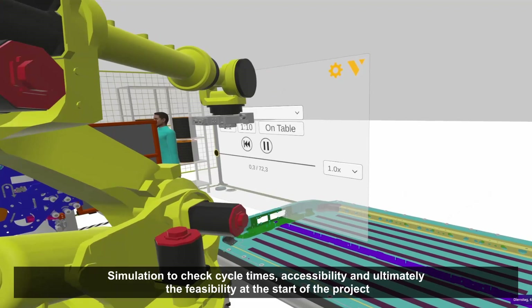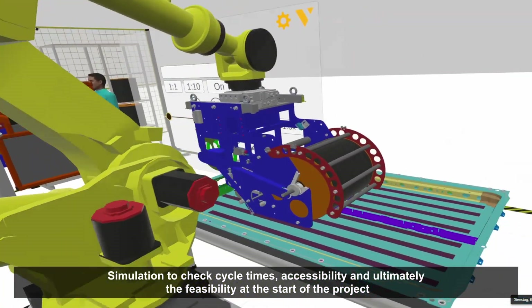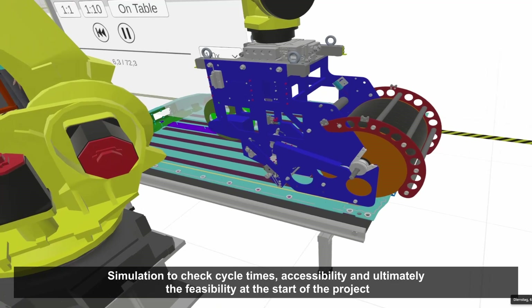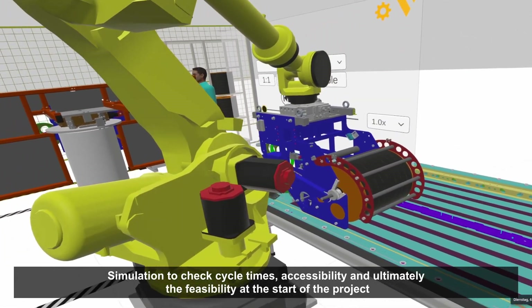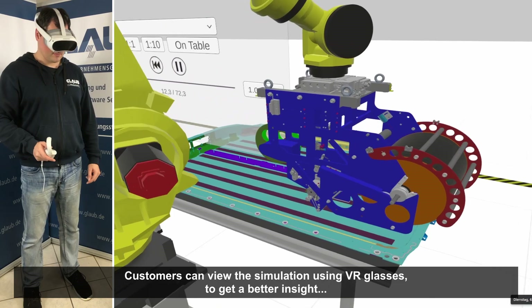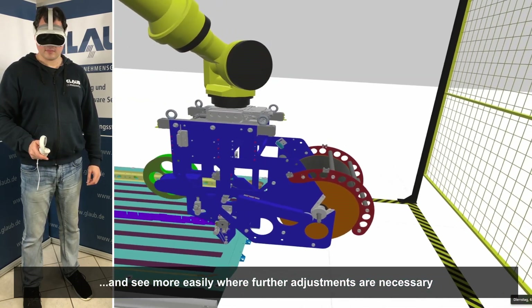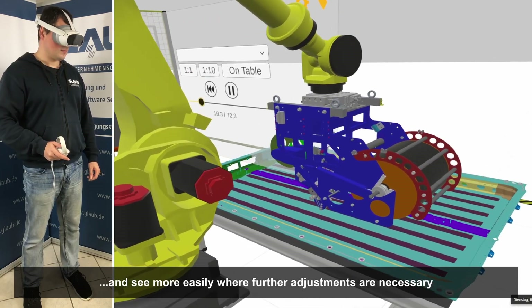Every project starts with a simulation to check accessibility, cycle times, and ultimately the feasibility. Our customers then have the opportunity to view the simulation at our company using VR glasses. This gives them a better insight and allows them to see where further modifications may need to be made.